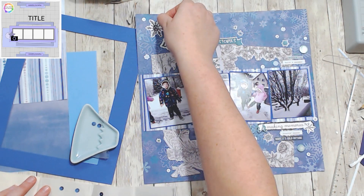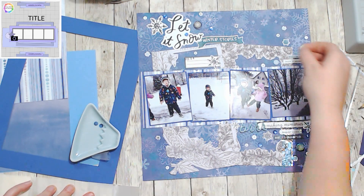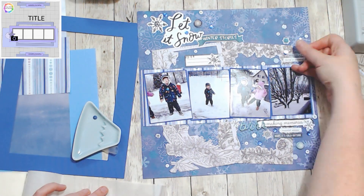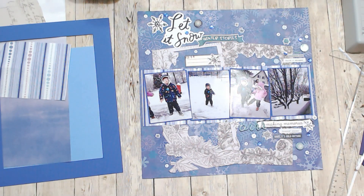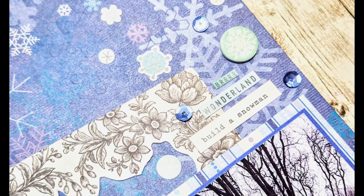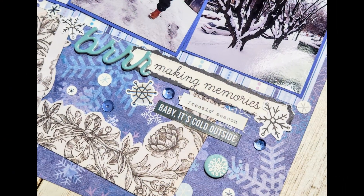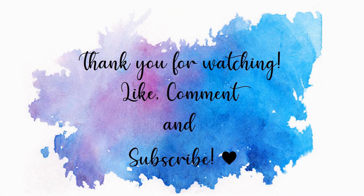Please come join us — it's so much fun. I love these hops where you don't have to do anything except scrap your holiday photos. It just inspires me to get things done and I love it.